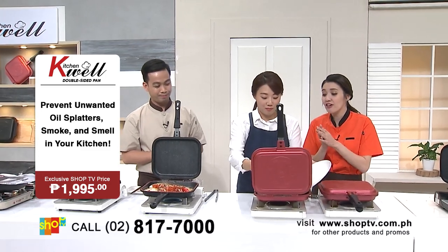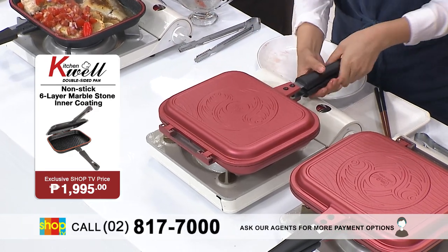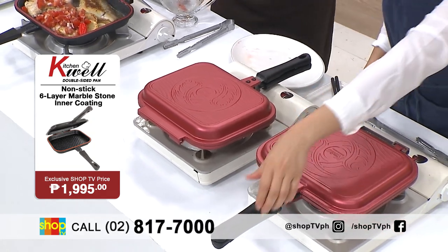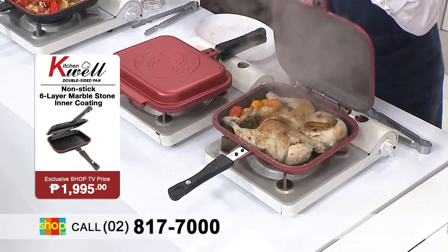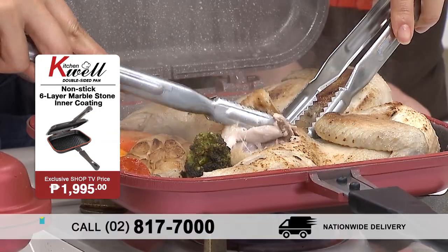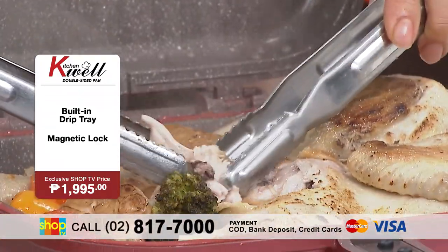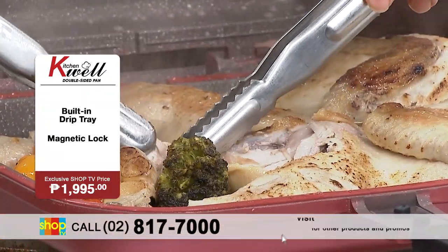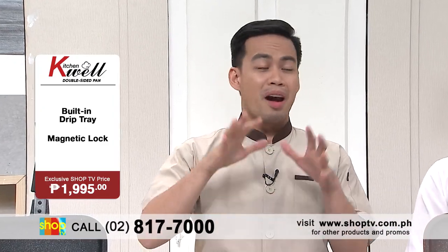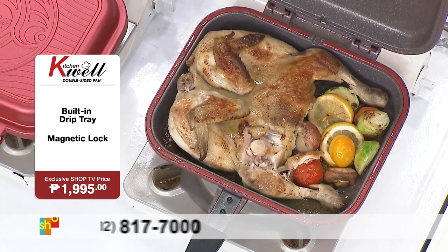And here, what we have is a whole chicken. And as you can see, the whole chicken fits inside the KitchenWell double-sided pan. So this is perfect for cooking big quantities in less time. Because the silicone seal allows everything to remain inside and it circulates, so talagang it cooks faster and the flavor remains inside. Sobrang tender, perfectly cooked — perfectly golden brown. Napati yung vegetables. How does it taste? Ang sarap! Napaka-tender at soft talaga ng chicken na niluto dito sa KitchenWell double-sided pan.